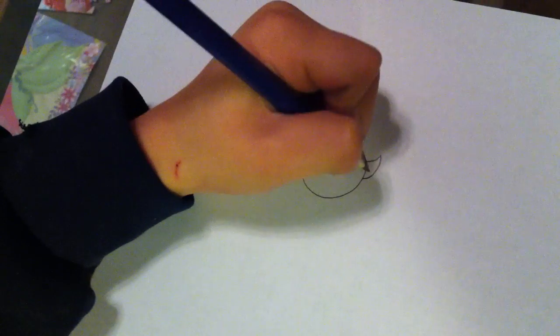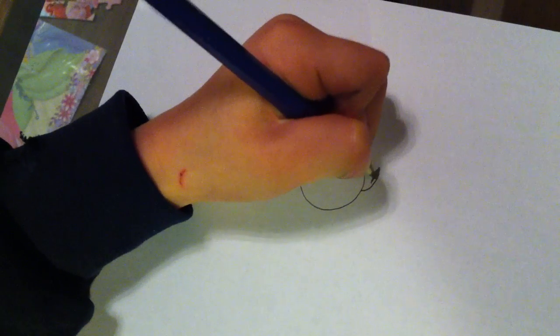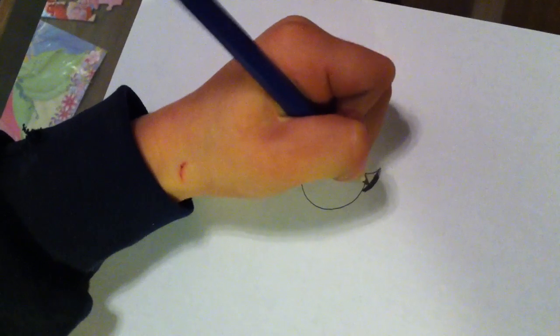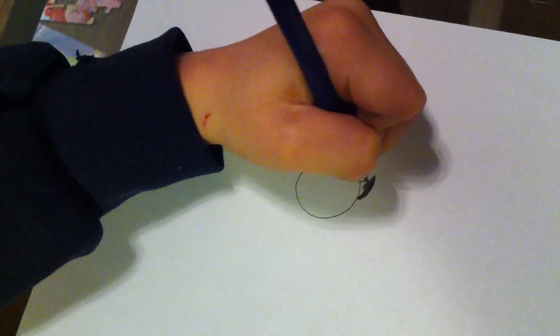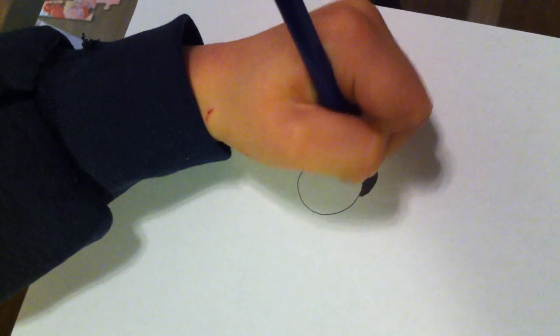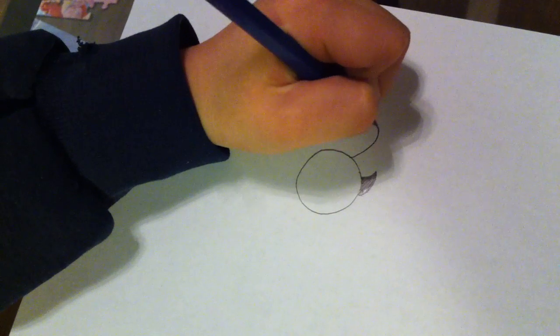I know it's a little bit small. Now we're doing this thing. I know this is a bit wide but you can do it however you like. Now I'm doing the wings.